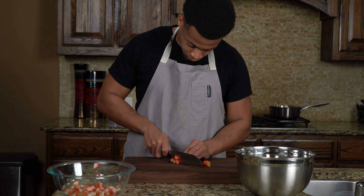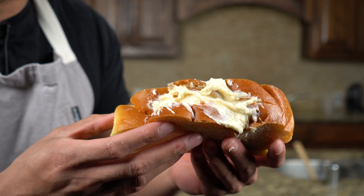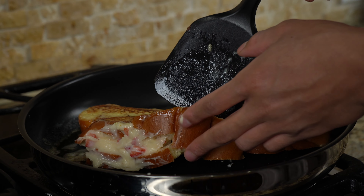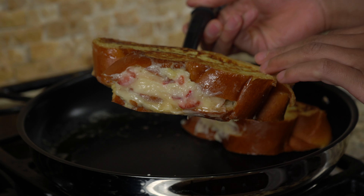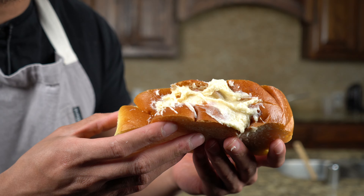Hey guys, welcome back to my kitchen. Today we are making Strawberry Cheesecake French Toast. Who doesn't love French Toast? I think this French Toast stands apart from all the rest. You get that strawberry cream cheese filling, homemade strawberry syrup on top, and then a light dusting with powdered sugar — it's going to be great.